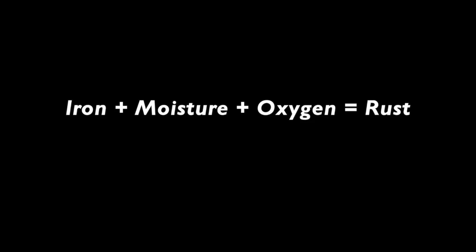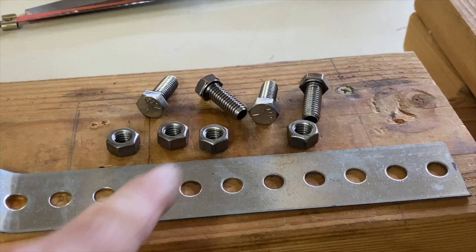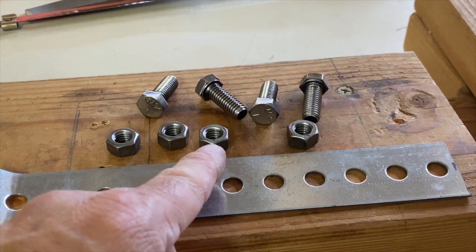I did some research and found that iron, moisture, and oxygen are needed for rust to form. I then thought that maybe torquing the nuts and bolts sealed out the moisture and or oxygen.